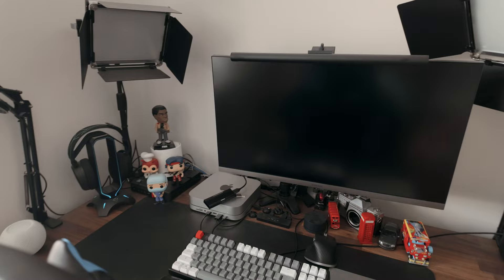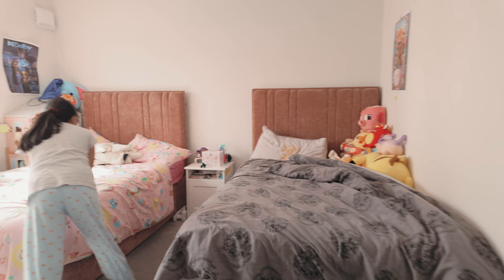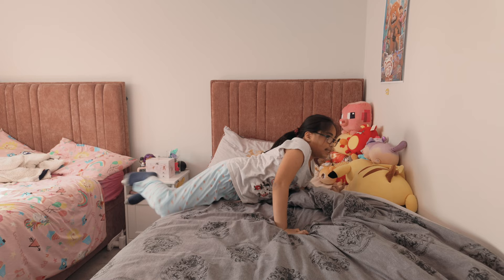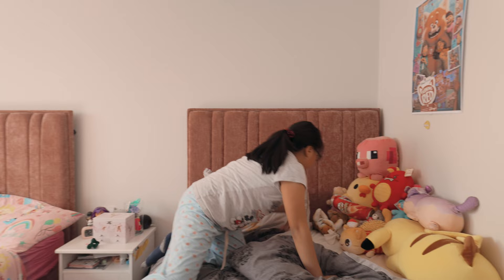And then over here we have my dad's computer, which I use often. And this is a mouse. And then this is our bedroom. So this is my sister's bed and this is my bed. These are our posters, and recently this had an upgrade — that dollhouse used to be there and they moved our beds. And then this is my teddy can.